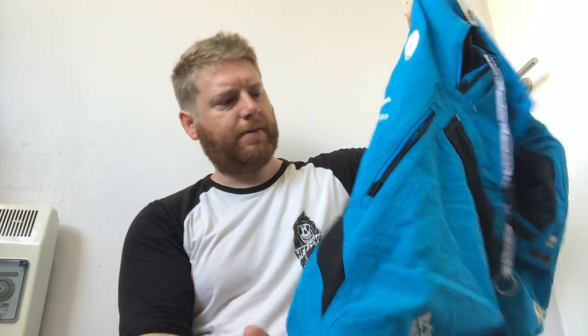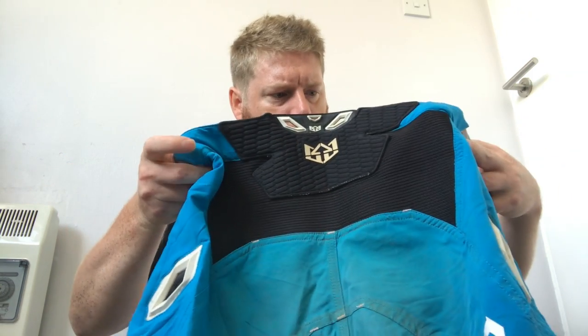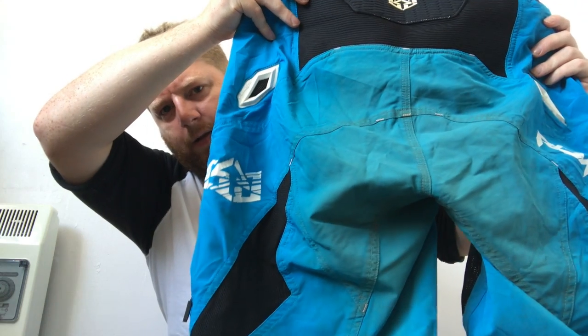Shorts for downhill are a lot thicker and heavier with more protection, though still fairly minimal — some come with optional hip pads but that's too much for me personally. One tip: if you're buying shorts in future, only buy black ones. Even when they're clean you get dirt marks that are impossible to remove. Any other color and by the second or third ride you've got stains you can't get out. Everything I own is black for that reason.